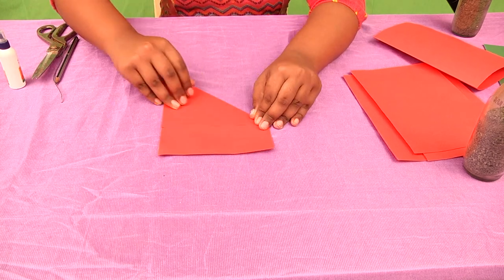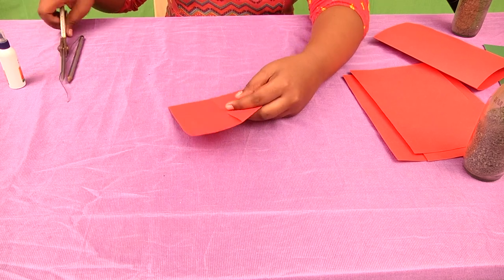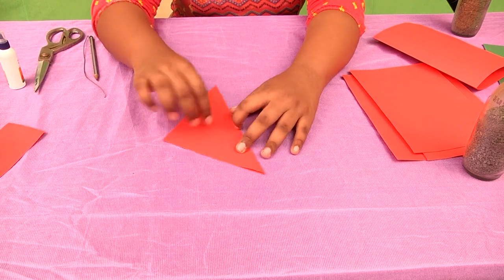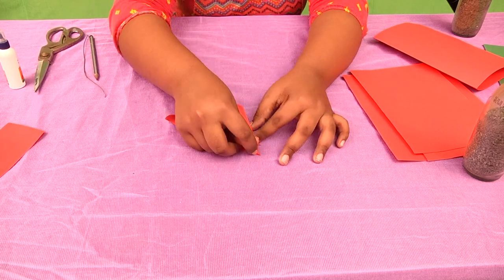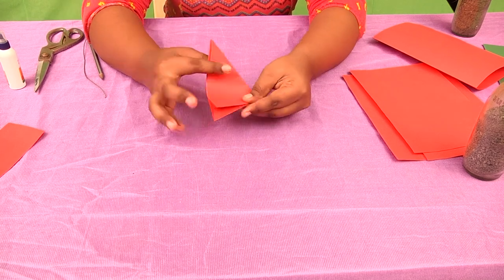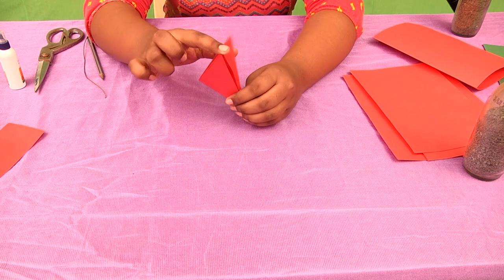You have to fold it like this and cut this one. I'll use scissors. You have to cut it like this and fold it again into half. You'll get something like this — you'll get three like this.